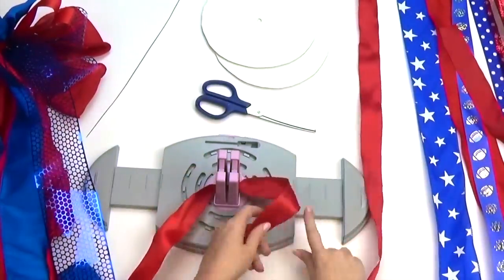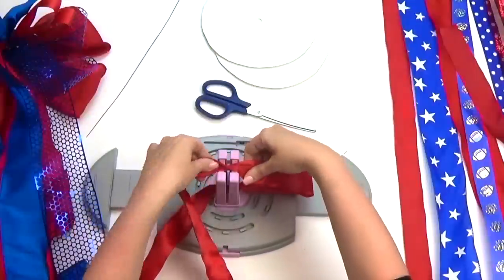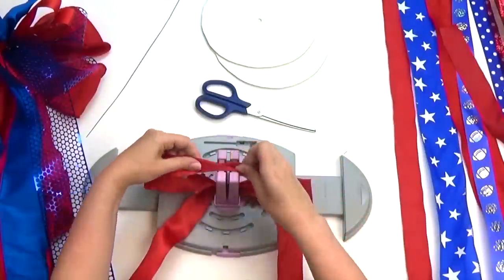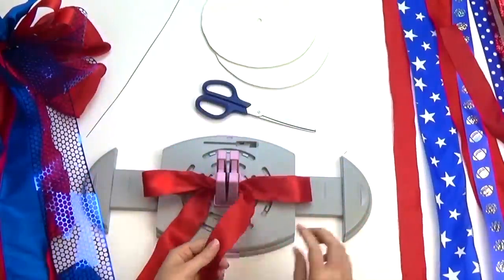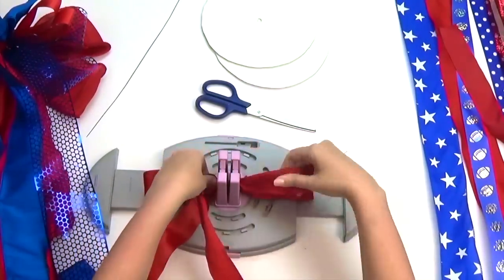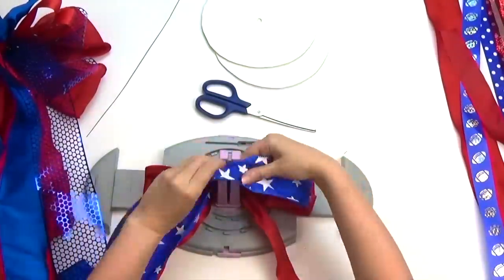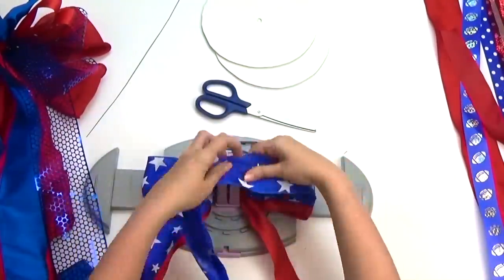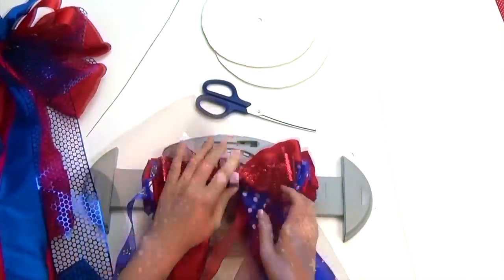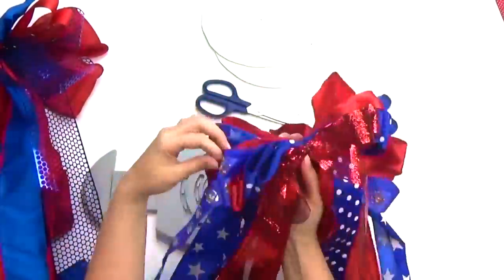Now we're going to make the second layer. Repeating the same process you did earlier, create four five-inch loops per ribbon. For this layer we used six different ribbons. Again, you'll gather and secure with wire.